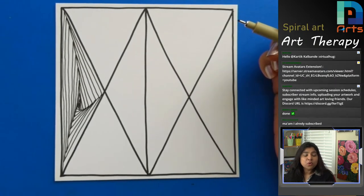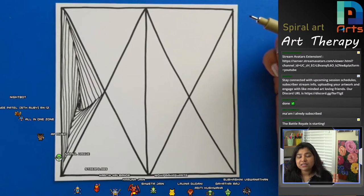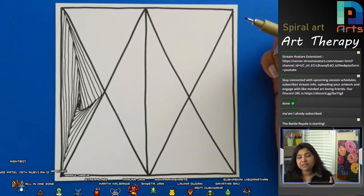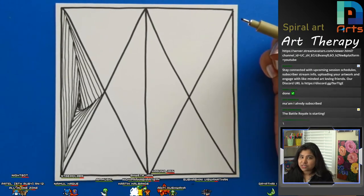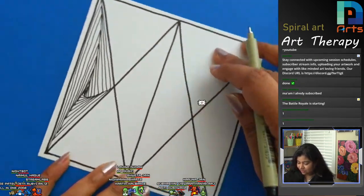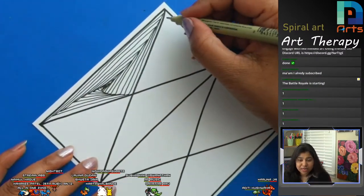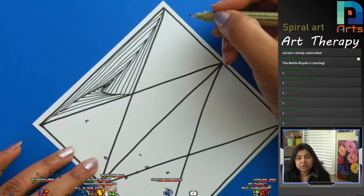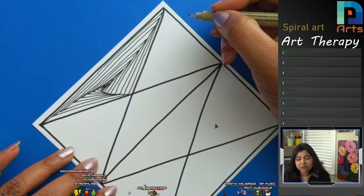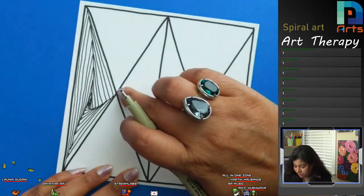Whoever is drawing along with me, please write down one, and whoever is just enjoying watching please write down two. Lawena, best of luck for your exam! Thank you Subhashini, Kahani, Priti, Aditi, Rumna, Karuna, Noha, Simran - thank you guys.